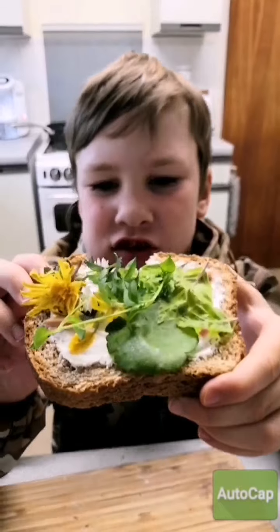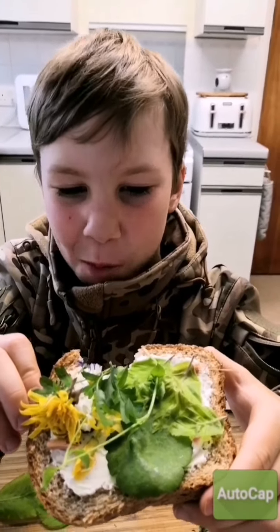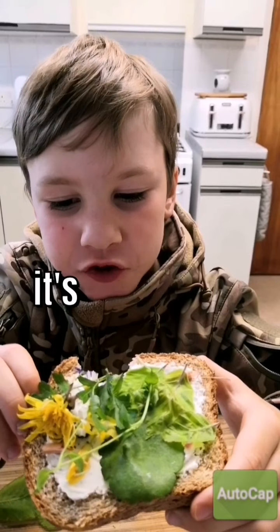Yeah, that nice crunchy bit. I like it. Mmm, it's pretty good!